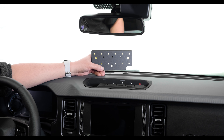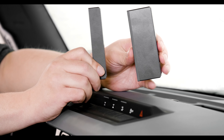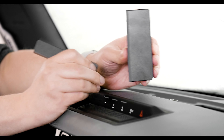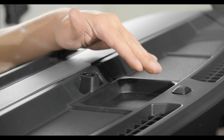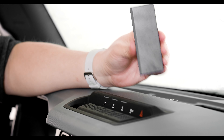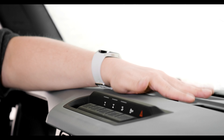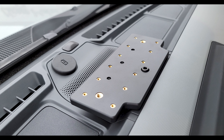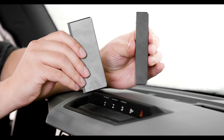Now the first step to installing will be choosing which support stem is correct for your Bronco. The mount comes with both of these support stems. If your vehicle is just a standard dash like this one that has a cubby up here, you'll be using the bigger one. If you have the Bang & Olufsen premium audio system, you'll use this shorter one.